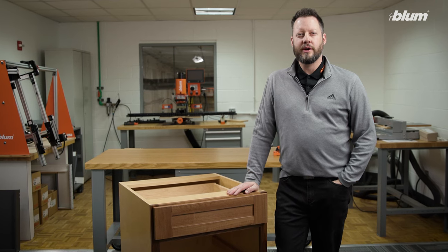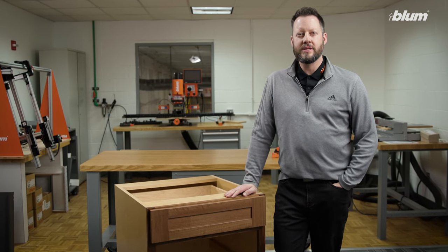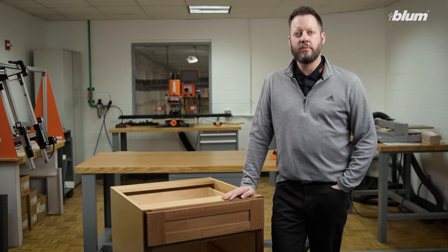Hello, my name is New Horton, product trainer here at Bloom US, and today we're going to be talking about troubleshooting tip-on blue motion from Aventa.